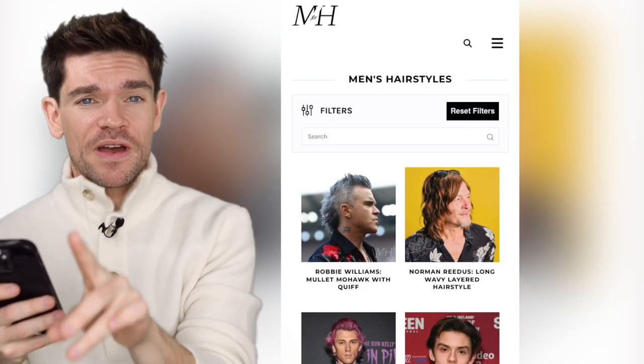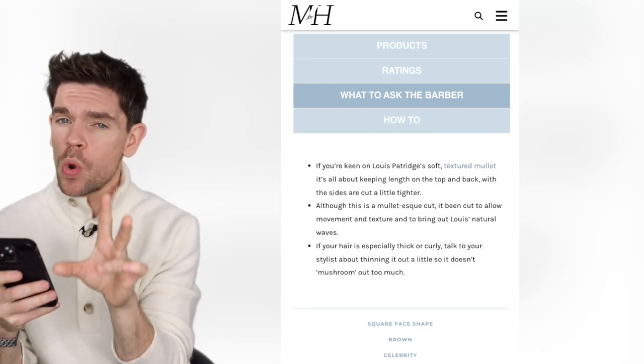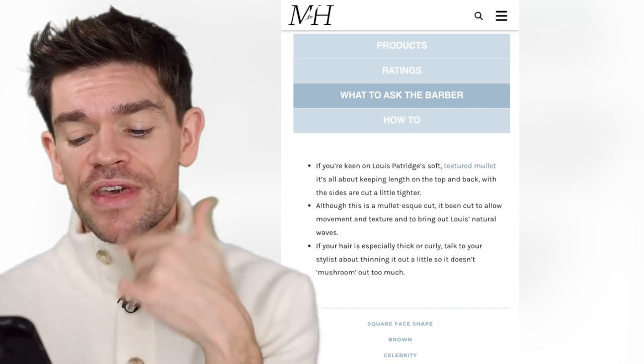So if you do want this, it's on manforhimself.com hairstyle directory — take this into your barber or hairstylist. What they're going to do is keep lots of that length on the top and the back and take it in slightly shorter on the side. You do need to have a base of quite a lot of hair before you start this — they can't just stick it on.